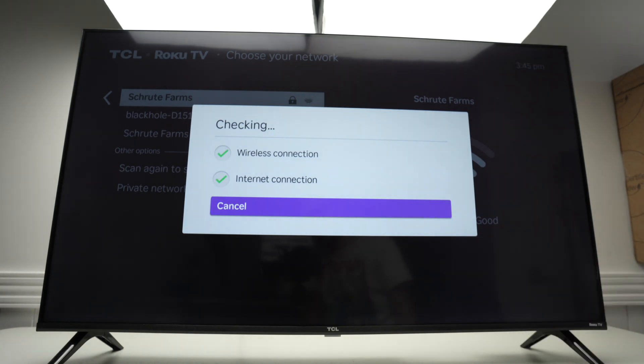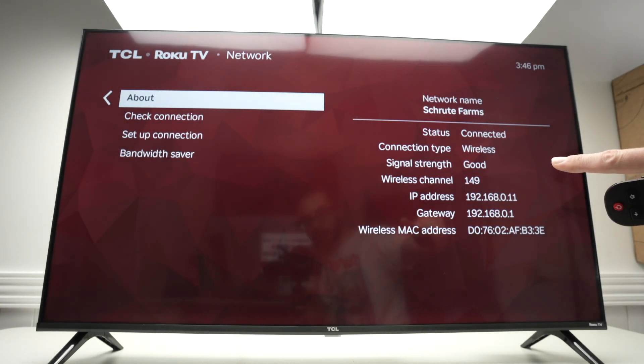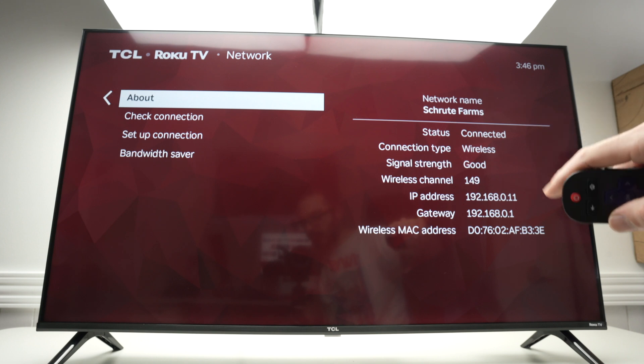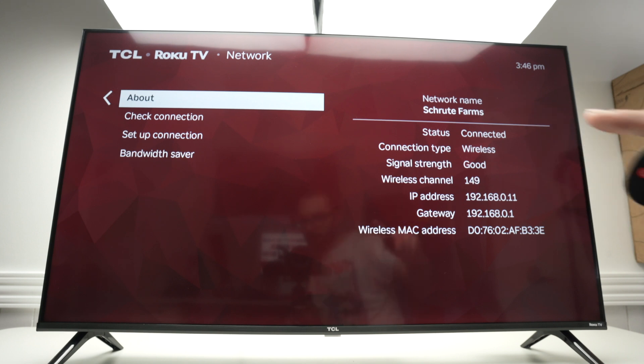Wait a few seconds and you'll get green check marks. Over here you also get the signal strength, which could be very useful. If it's good, you don't need to change anything.